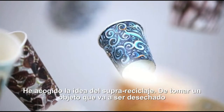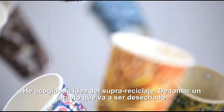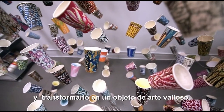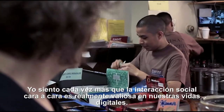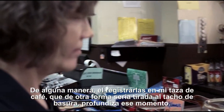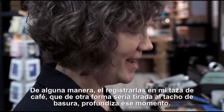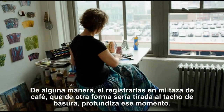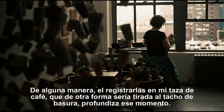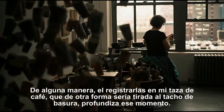I've embraced this idea of upcycling — taking something that would be thrown away and turning it into a valued art object. I increasingly feel that in our digital lives, the face-to-face social interactions are really precious. And somehow by recording them on my coffee cup, it deepens that moment that would otherwise be thrown away.